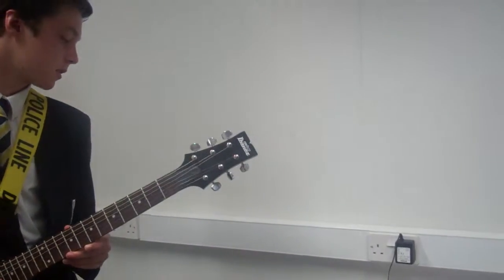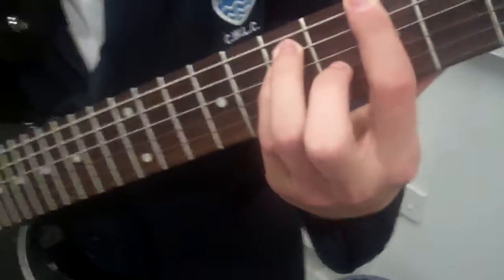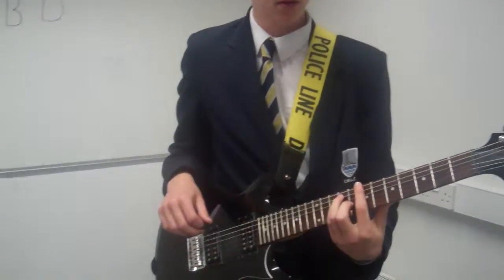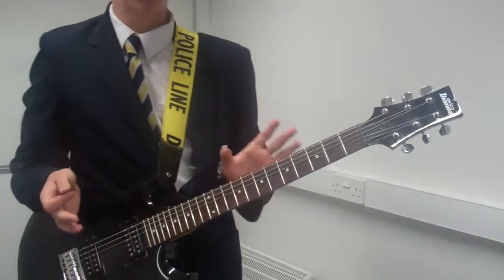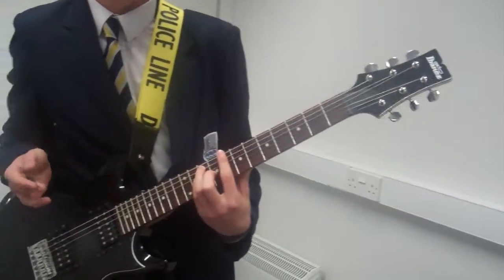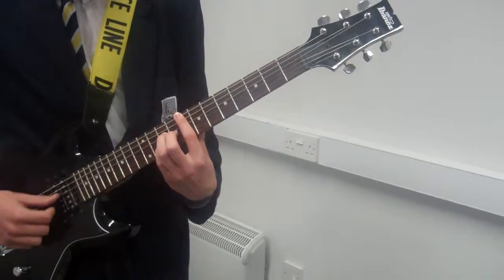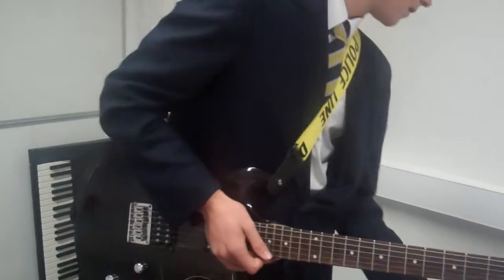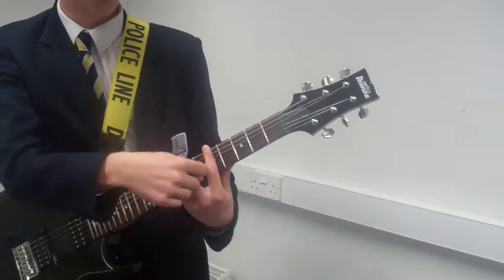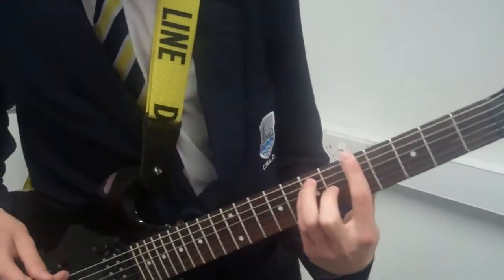Moving on to bar chords — for example, an A major. Switching between maybe a G and an A, a B and a C, just alternating between them. This helps with fretboard accuracy, and you might even swap between minors, majors, and some sevenths. This will strengthen the index finger, since it's holding down all the strings across the fretboard, with the rest of the fingers playing on top.